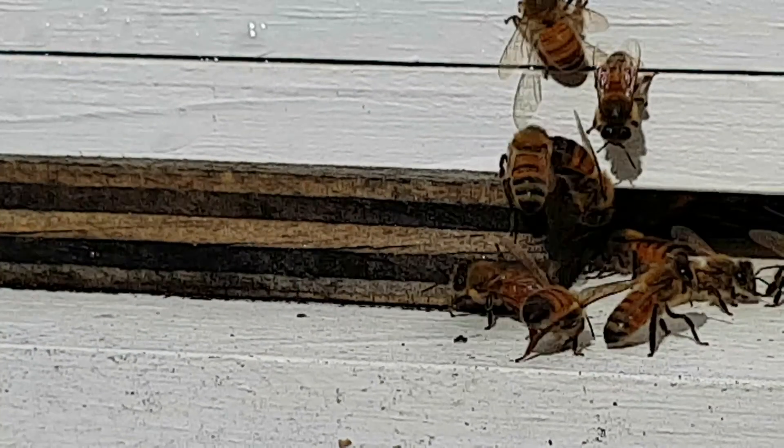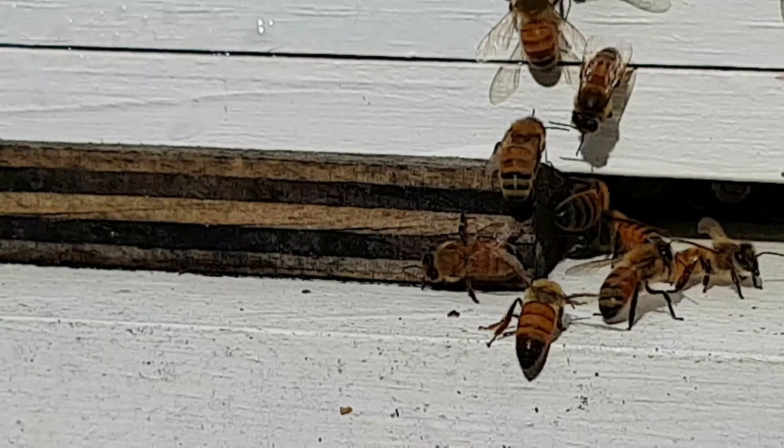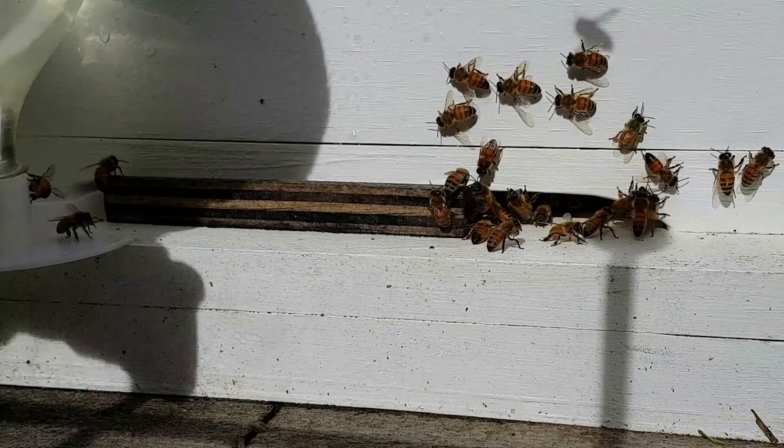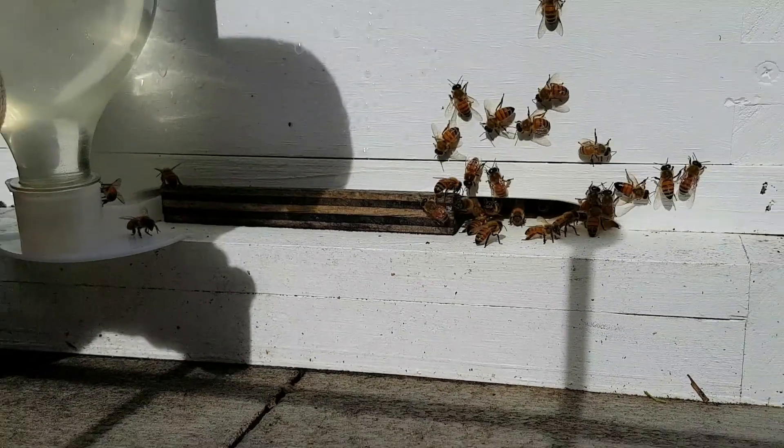Some bees are going in and out of the hive. Let's go and have a look at the bottle of sugar water. I think it will be best if we go around the other side.